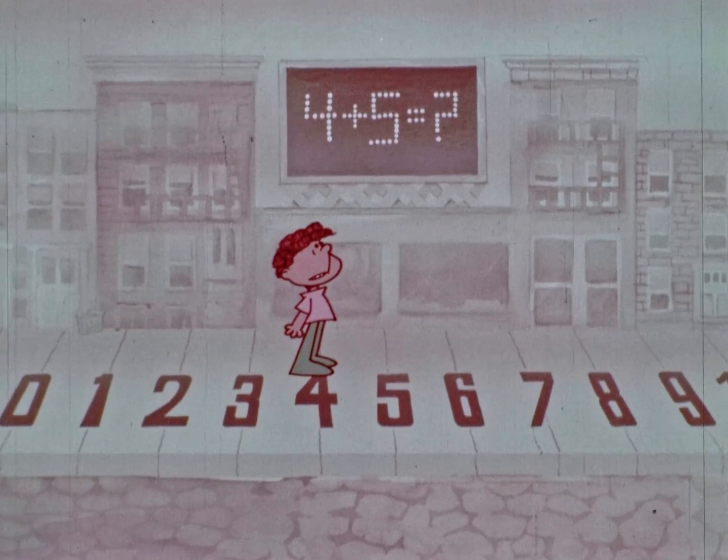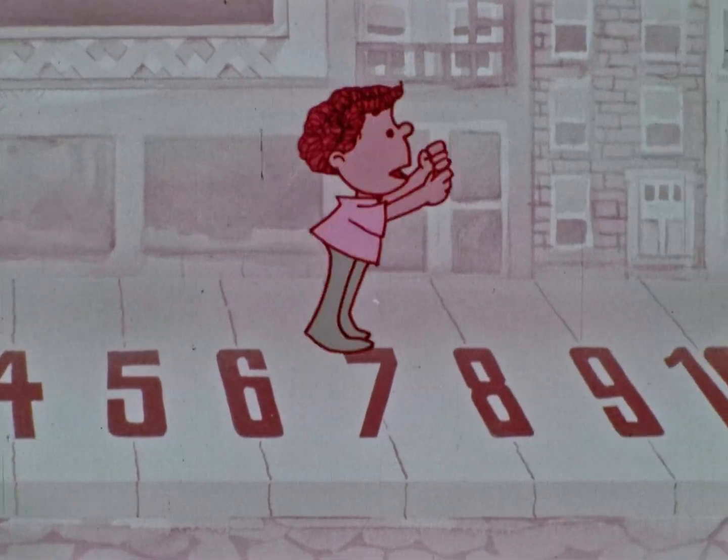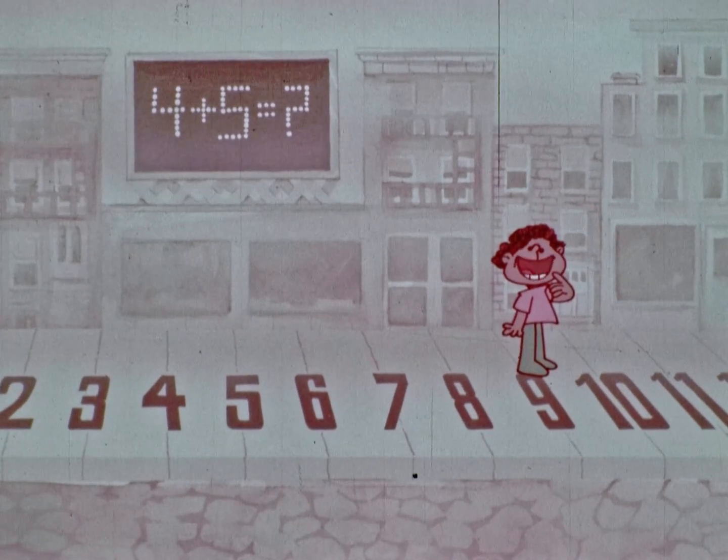Plus, that's this way. One, two, three, four, five. So, four plus five equals nine.